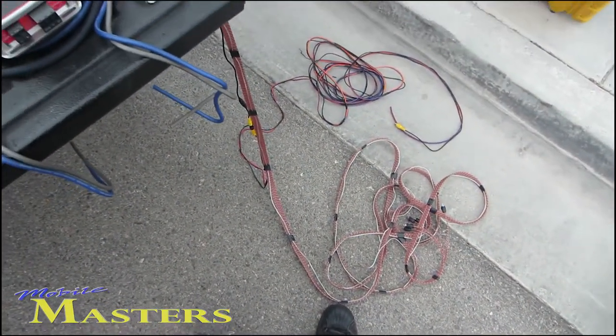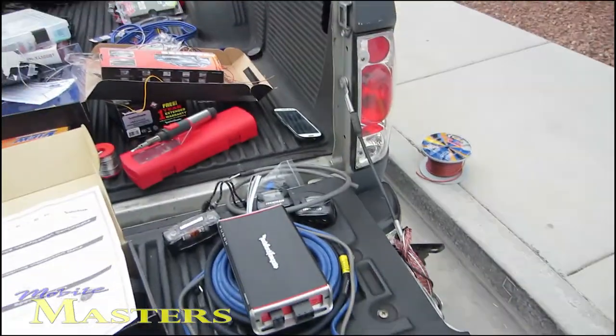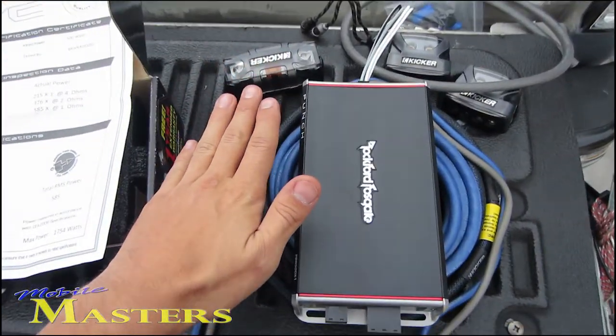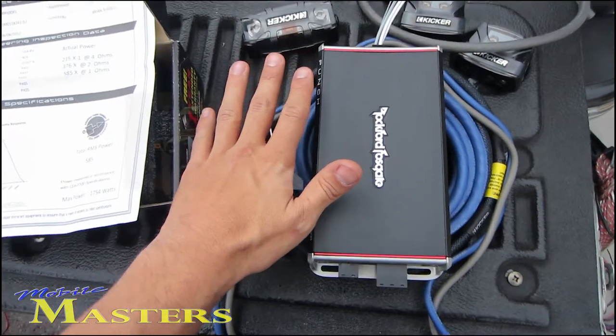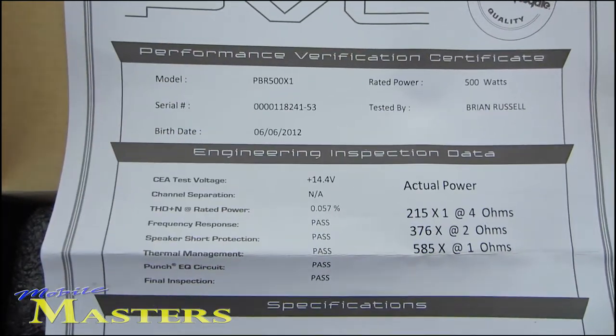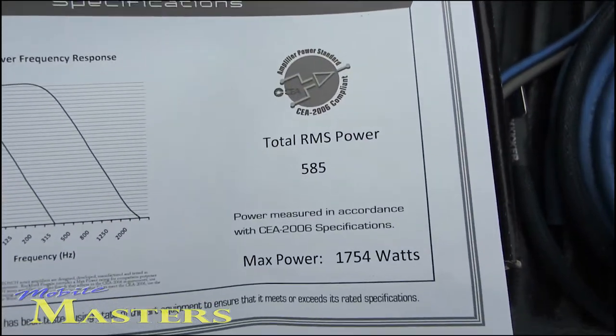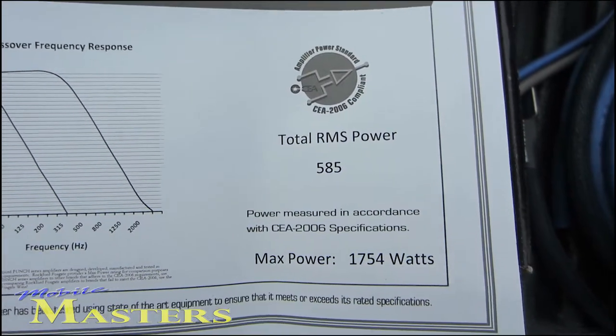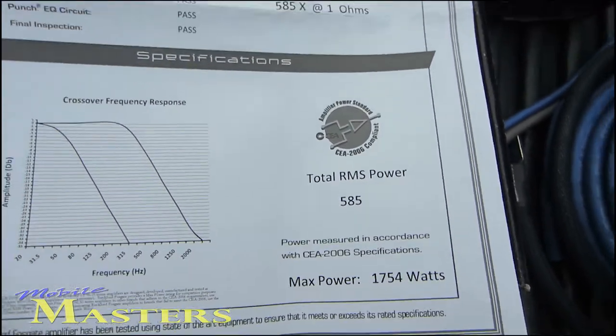Prepping some stuff here for the backup camera and the amplifiers. You can see the size of my hand, how big these amps are — no one ever believes me, so I'll show everybody. These are rated and tested: CEA certified RMS at 1754 watts max power. Very impressive amplifiers.